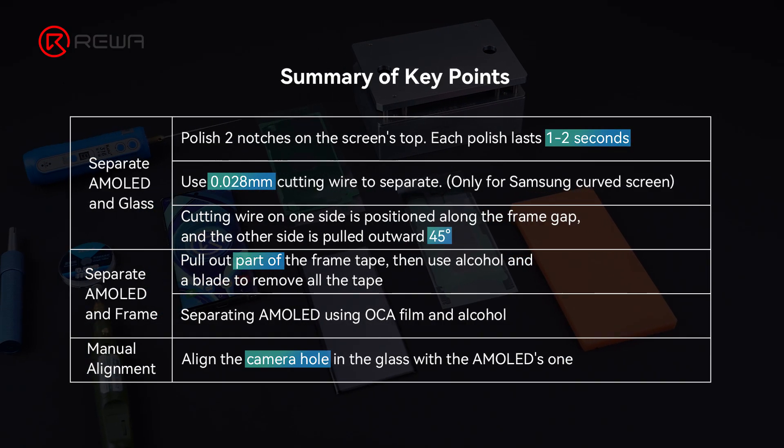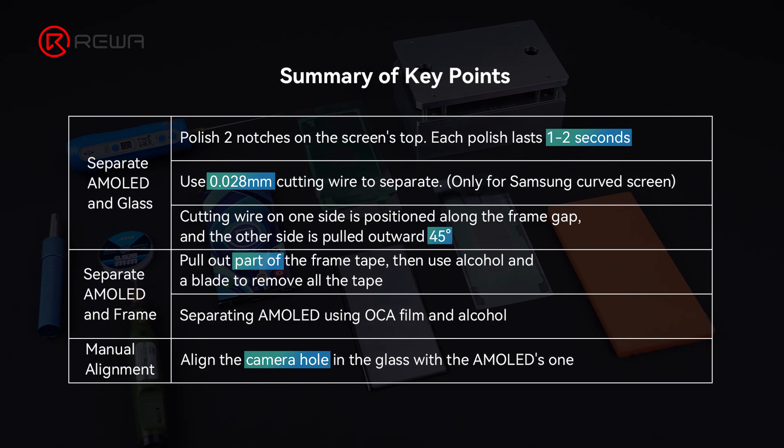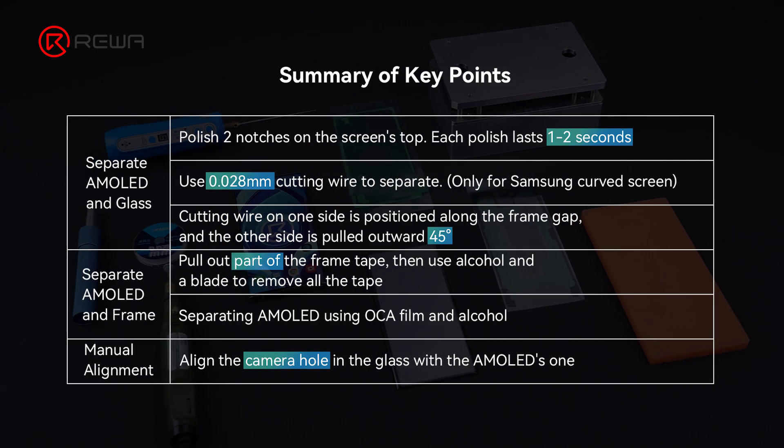Summary of key points for this refurbishment. For more refurbishment skills, kindly visit Rewa Academy.